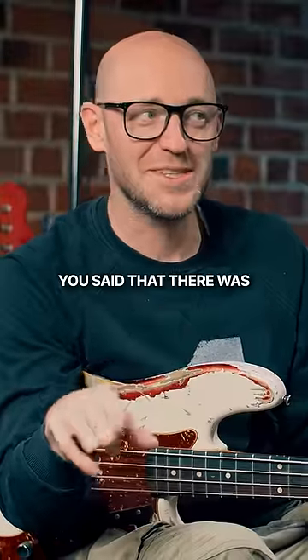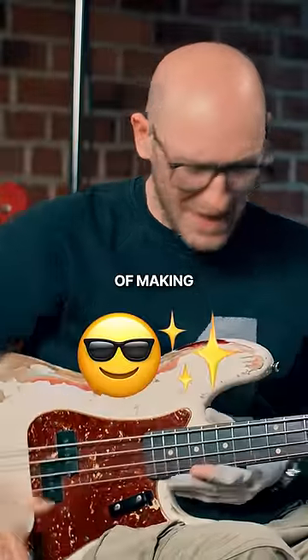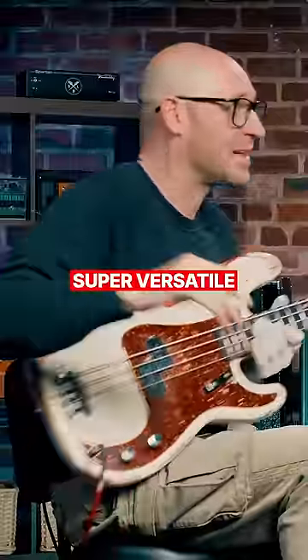Dude, right at the top of the video, you said that there was this really cool trick of making this thing into a super versatile instrument. There is. What's the trick? You ready? Yeah, I'm ready. Come here.